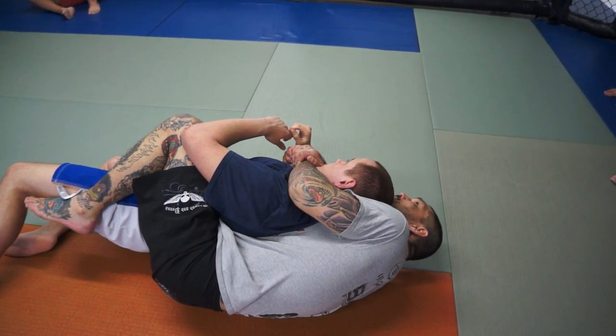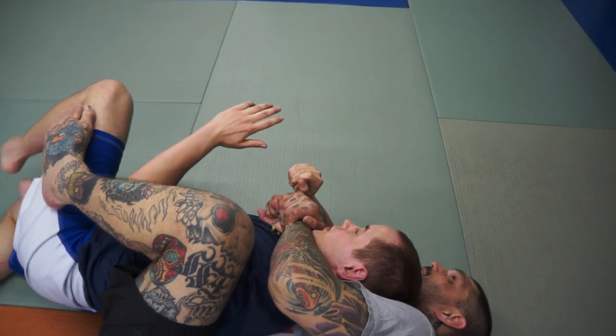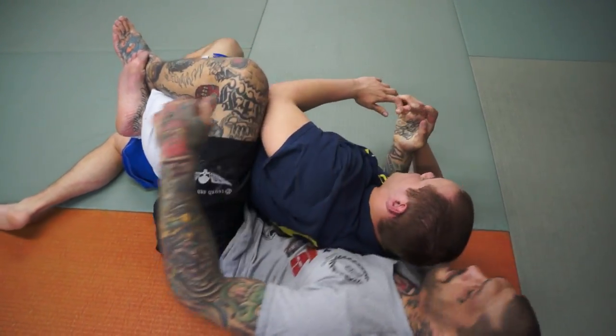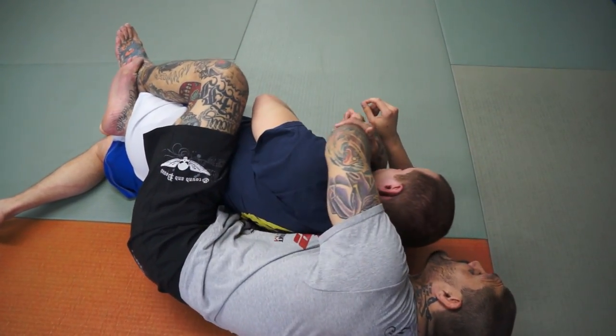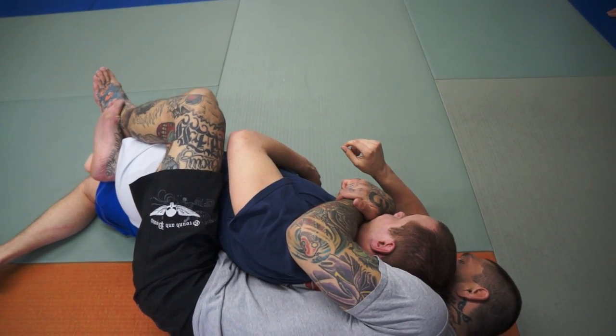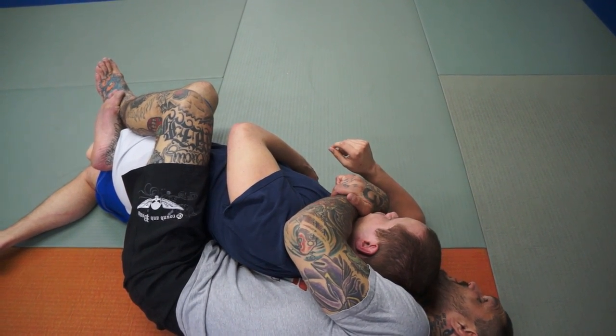Now a lot of times what he'll do is he'll block me from putting this hook in — he won't let this hook in. That's okay. What I'm going to do is I'm just going to stretch it and lock my knee on top of his hip, locking my feet together.